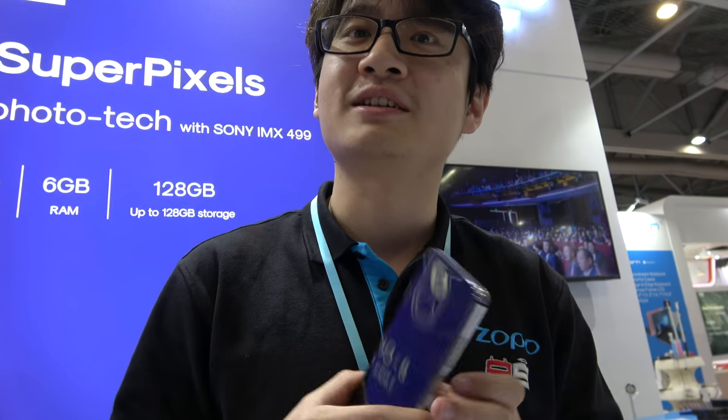We developed this with one American company called ArcSoft. We spend a million for each chipset. So you optimize the image processing system — yes, everything comes together.